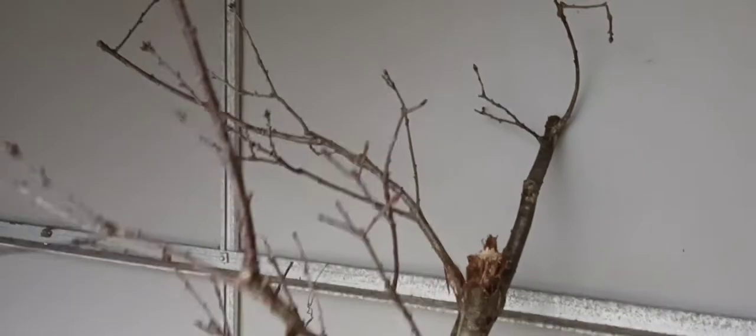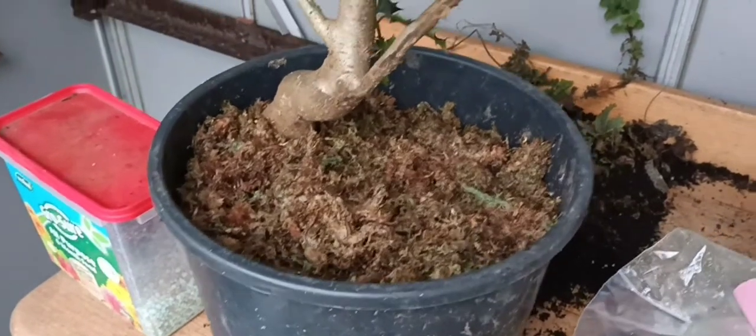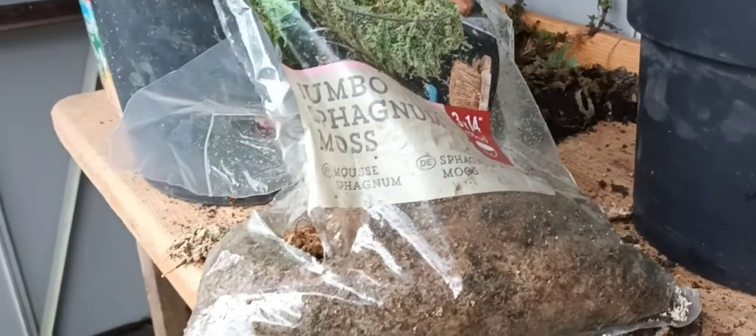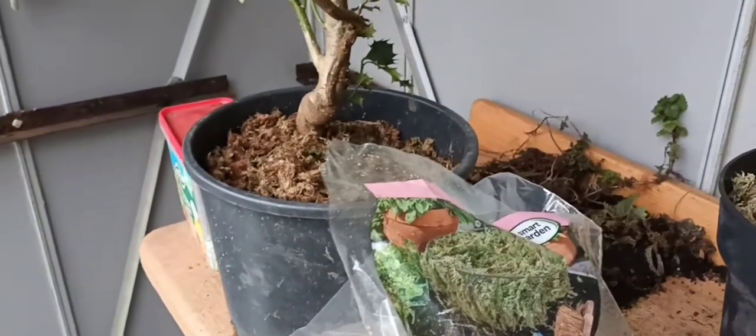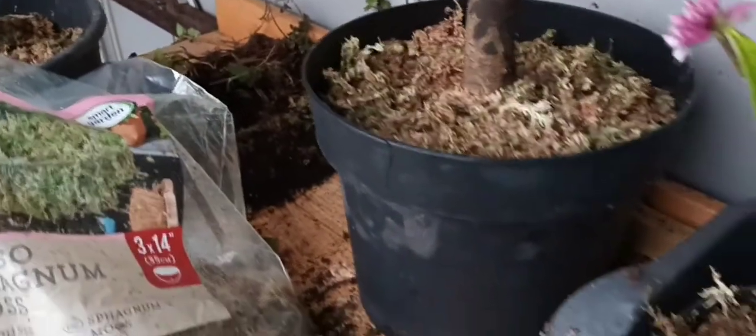Looking good — without a shadow of a doubt I believe those roots will be pretty good. I should have really done a video before, but when I got these home a couple of weeks ago I had to pot them up straight away. So look out for your sphagnum moss — it's not just for hanging baskets, although it is rather good for that. You should really line your hanging baskets with sphagnum moss because it holds moisture a lot better and you won't have to water as much. That's just a little tip for anybody that hasn't done it before.